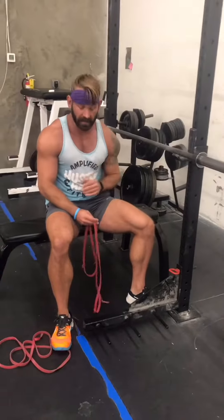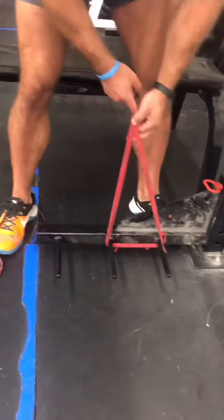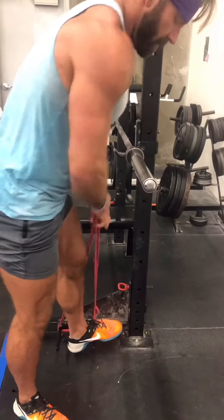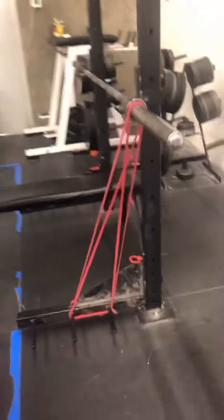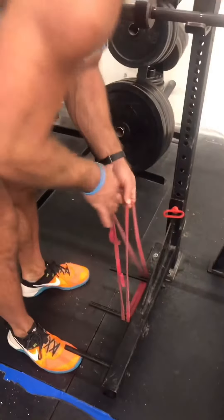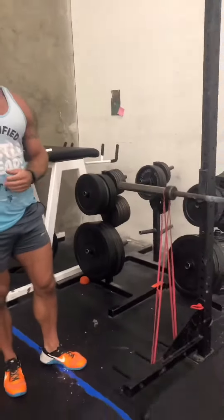To set up bands for the bench press, you're going to go around these first two pegs. Make sure it's even. I like to put my foot here for safety just in case the bands want to come off. Then you stretch the band over the barbell. Do the same thing on the other side. And that is how you set up bands for the bench press.